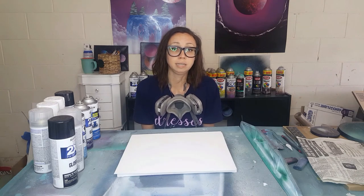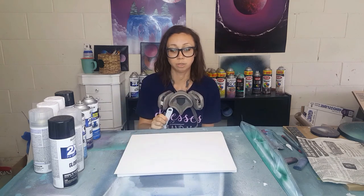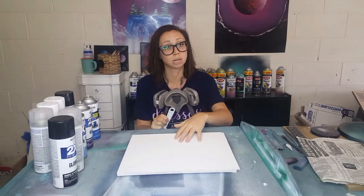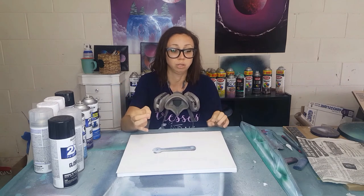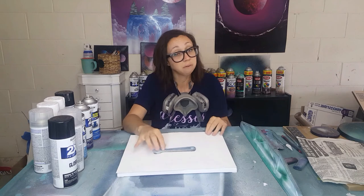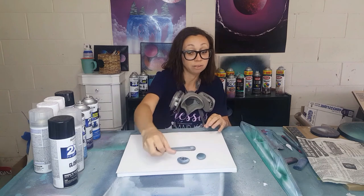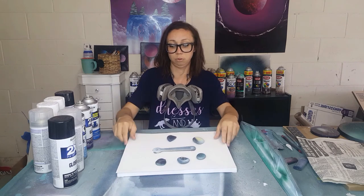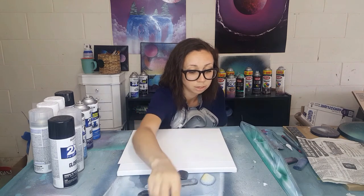Some other things you'll need are weights for your stencils. Once you start cutting stencils you'll realize that if you place one down and spray, it can move a little from the blast of the can. Most spray paint artists use little nuts and tools. I started painting rocks first, so I actually use rocks to hold my stencils down. You'll see them in a lot of my videos. You can use whatever works, as long as you don't mind spray painting it.